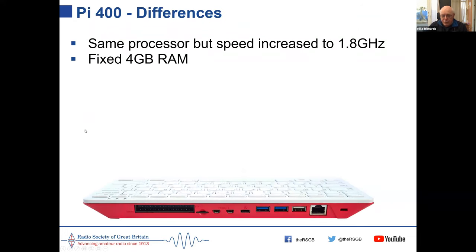The Pi 400 is basically a Pi 4B but with the speed increased to 1.8 GHz and fixed 4 GB of RAM, and it's built inside a keyboard. At the back you've got the 40-pin GPIO, a micro SD card slot, video ports, USB ports, and network — a really compact unit.